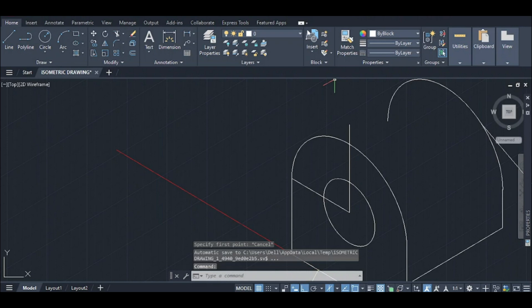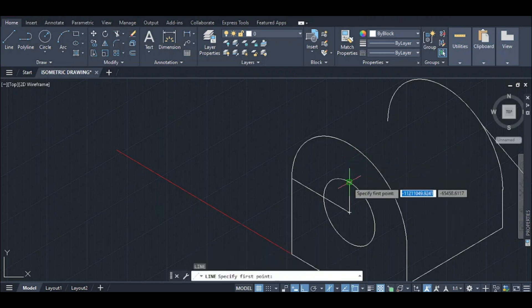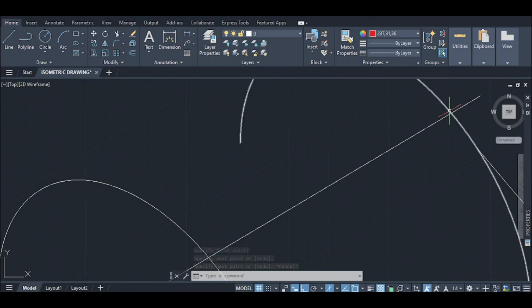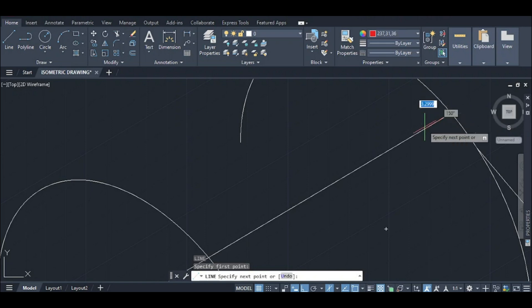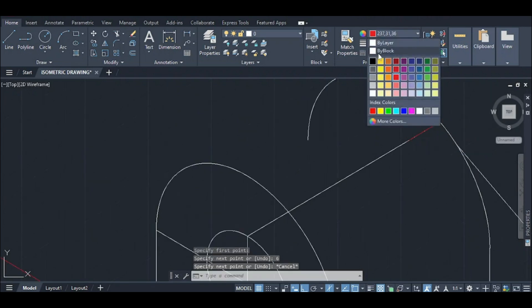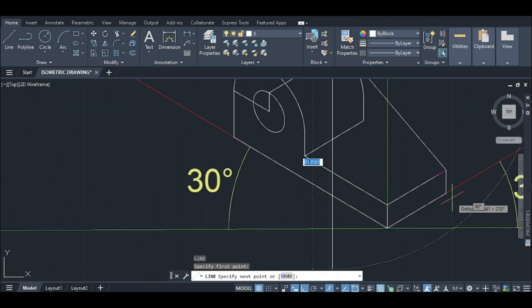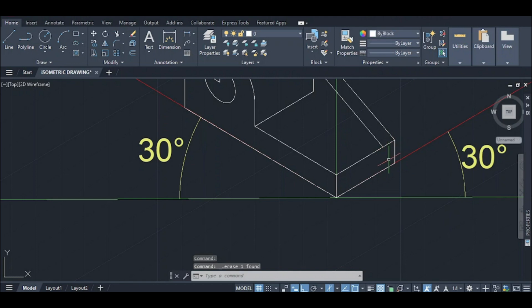Trim the upper portion. Trim from this point. Draw a perpendicular line from this point and trim. There is a 6 cm gap. Join the line, trim the remaining portion similarly.